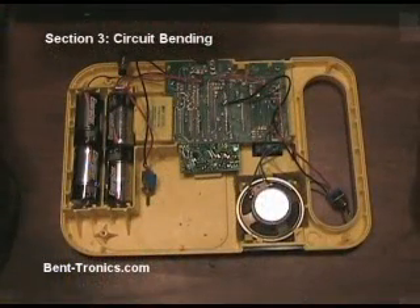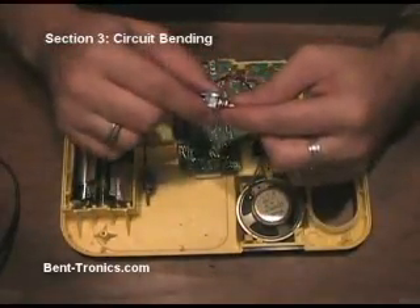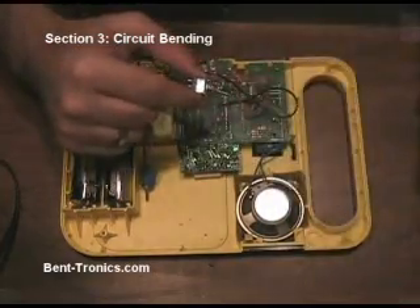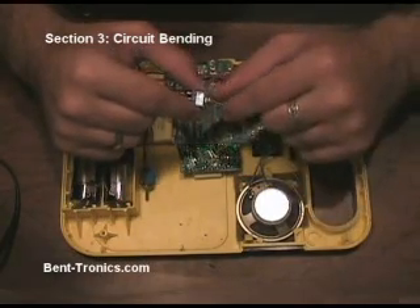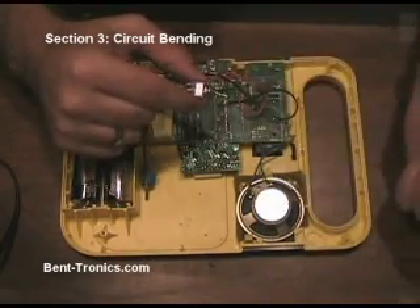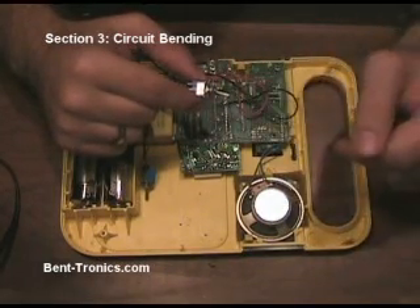Now the Speak & Read is in a mode where it's just spitting out a bunch of constant noise and random letters and words. So now when we flip this switch here, it will do a repetitive glitch. And depending on where you stop it — like that — it'll just repeat until you turn it off. And now it's back to streaming out random noises. When we flip the switch again, it makes the repetitive glitch.